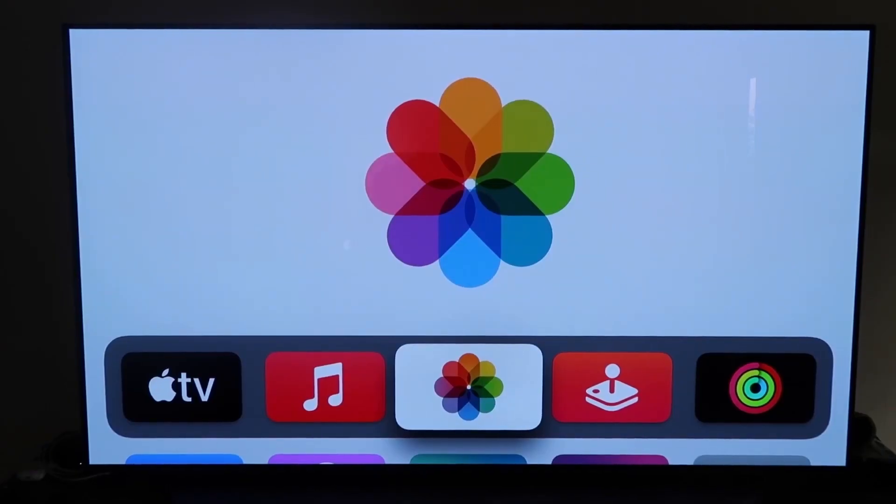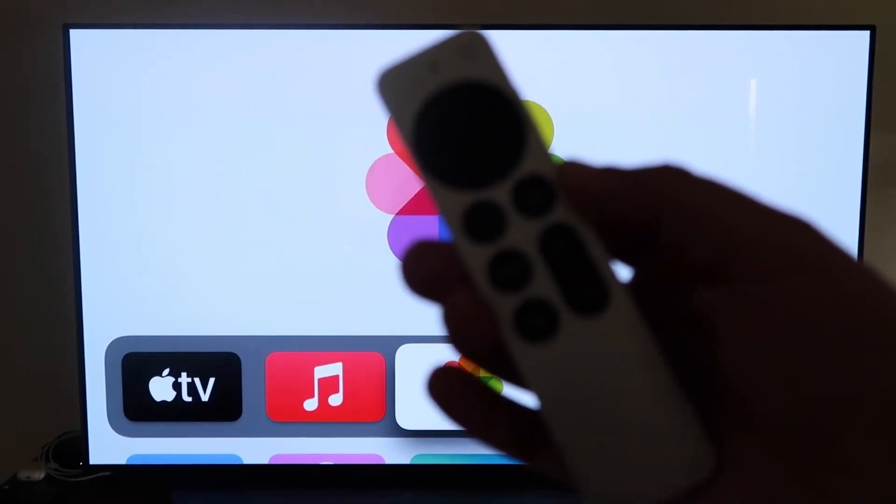What you want to do is make sure you have your Apple TV 4K all set up — gone through all the steps of getting it installed, put together, and attached to your iCloud account. Then the next thing you're going to want to do is grab your remote control, which looks like this right here.